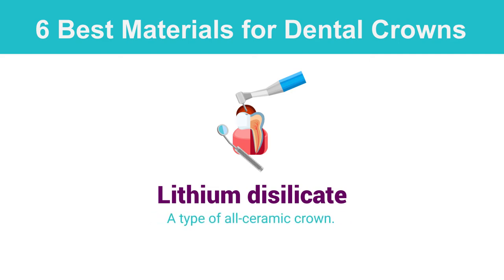The latest in dental crown technology is lithium disilicate, a type of all-ceramic crown. This type of crown makes for a light and thin denture that dentists can easily customize to fit each patient's natural tooth.